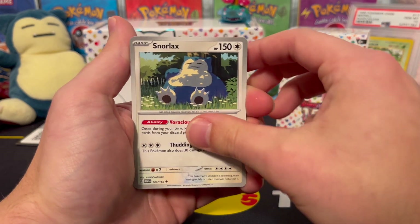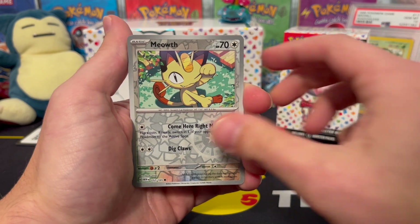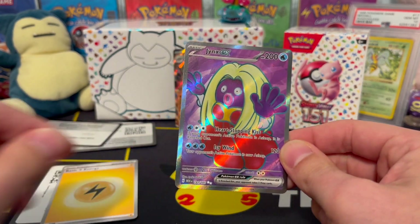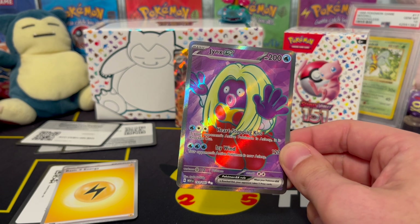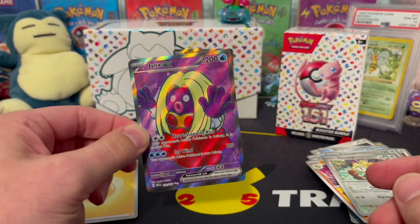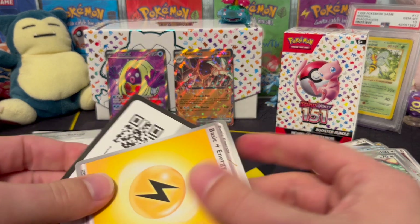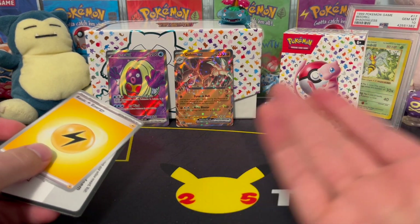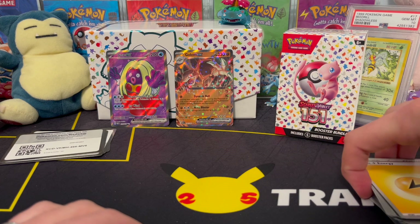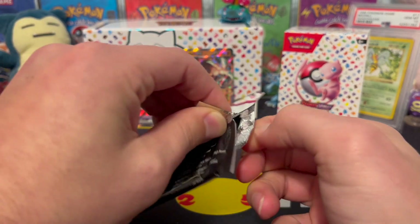Rattata, Squirtle, Tentacruel, big daddy Snorlax, Sandslash, a Pidgeot reverse — that's kind of neat. Meowth reverse, and we get a Jynx EX! Back-to-back EXes! Wait, this is a full art, so this is an ultra rare. We've got two really nice hits in this box — the Jynx full art and the Golem EX. I just call it full art; not sure of the technical term. This batch of six is doing much better than our last batch.